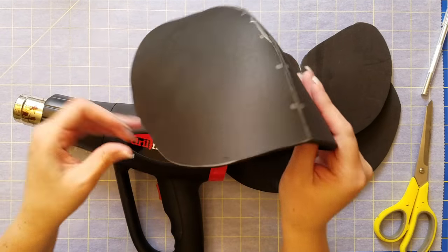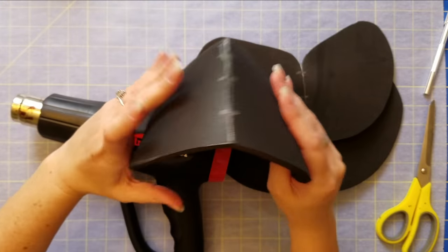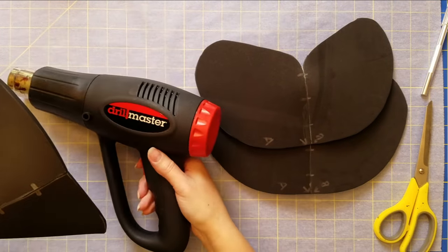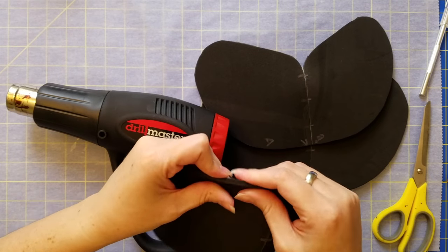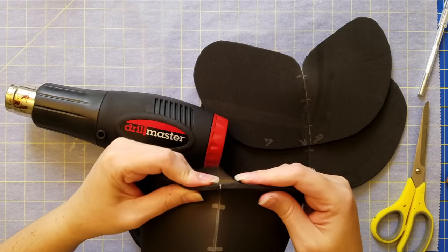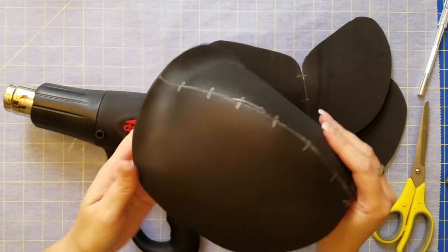I test it against my own shoulder or against a dress form, and once I'm happy with the main shape, I heat the very edge of it and I start pinching and pulling a little bit. As you can see, this creates a curve on the very lip of the edge.